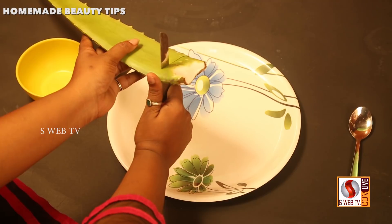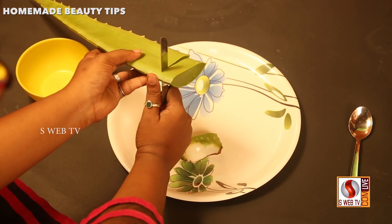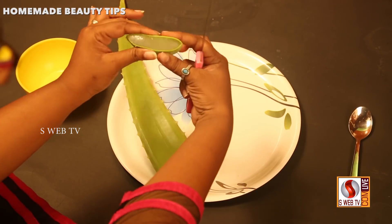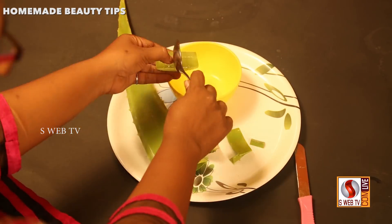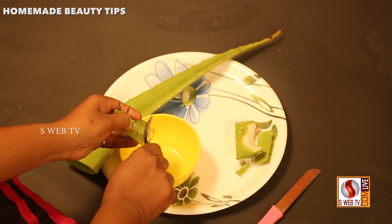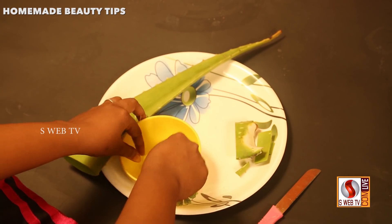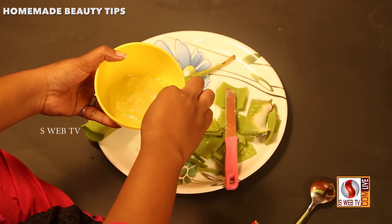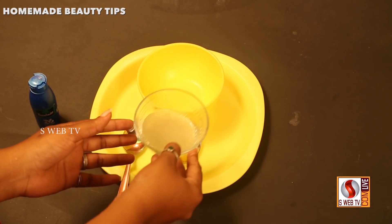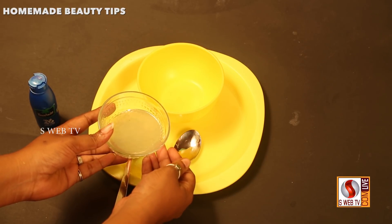This is the root. Let's cut these pieces into squares. If you have a strong gel, you will need to cut these pieces. Now I have to cut these pieces in a square shape. Let's put this in a mix.